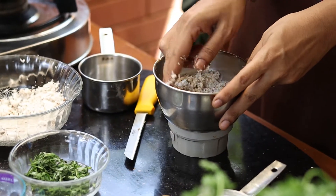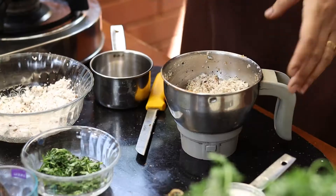We will now add the tempering of the fenugreek and the curry leaves to this and grind it together. Now we have ground the fresh grated coconut and the ginger. Now we are going to heat the pan once again.